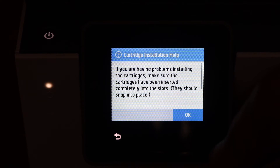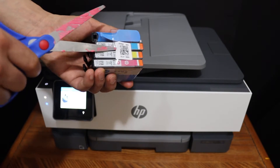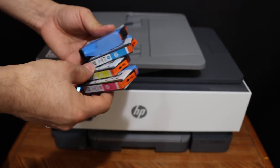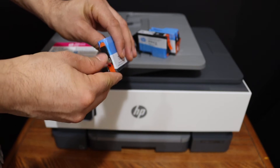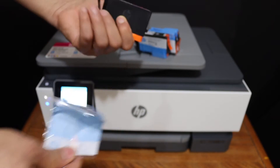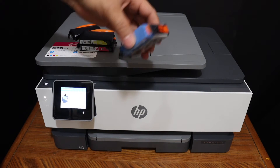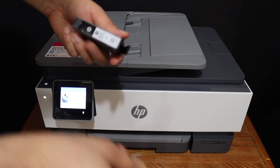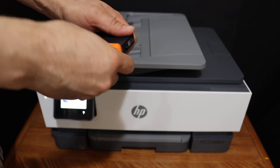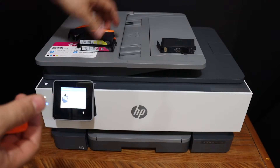Now we have to install the setup ink cartridges, so press the OK button. Take them out and make sure you remove the seals. Open the seal, then remove the orange cap by twisting it. Do this for all of the ink cartridges.